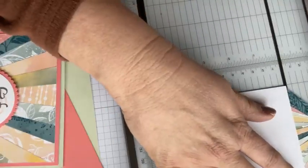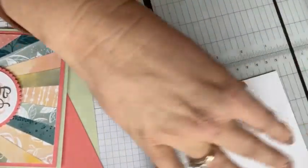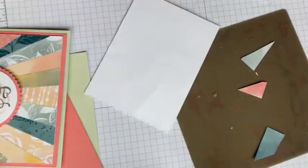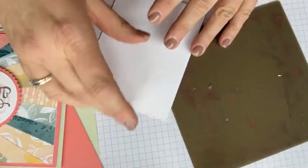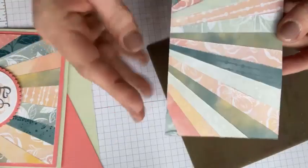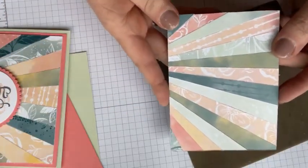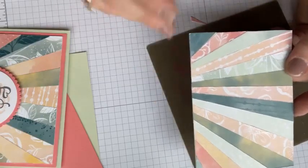And here's this last side. Hold your breath — you're getting ready to see the money shot. I'm going to look at it first. Oh, it's so cute! You guys, look at that. Isn't it just the cutest thing? Oh my goodness, I just love it.